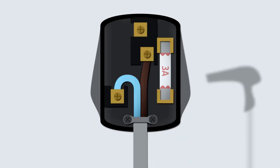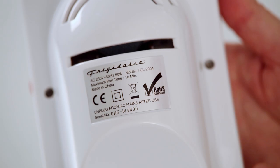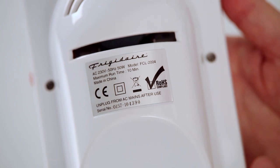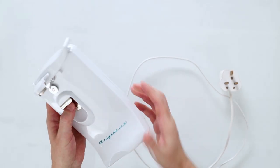A Class 2 appliance has a neutral and live wire, but no earth wire. Many Class 2 appliances will have a double insulated symbol — a square within a square. After the appliance has passed its visual inspection, turn on the PB500.